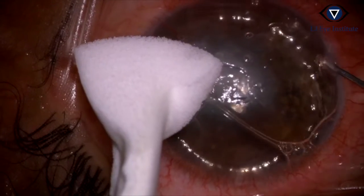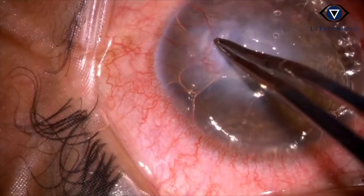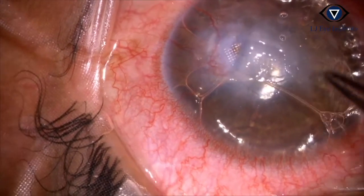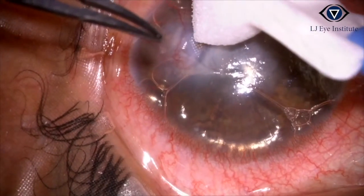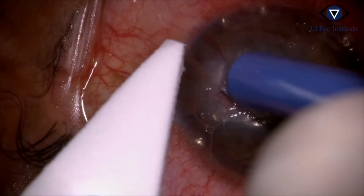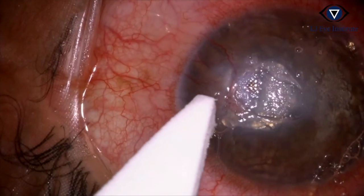Since the perforation was still leaking, a portion of a sterile drape was used and glue was placed over it. If these cases still leak, they might need a corneal transplant.